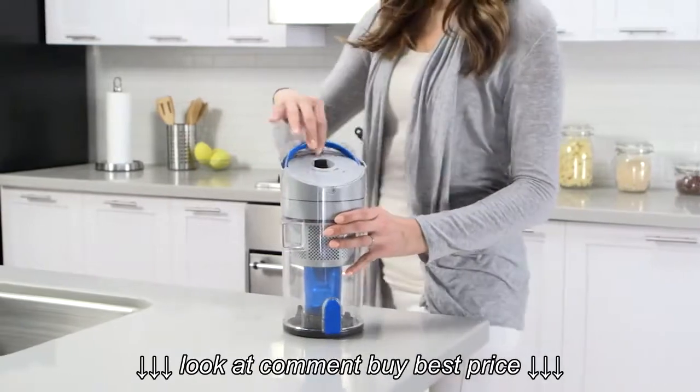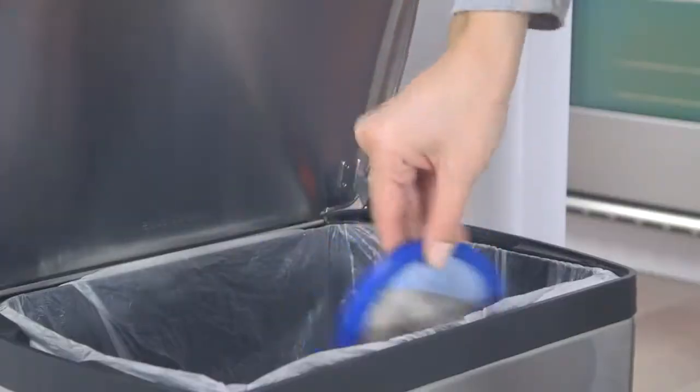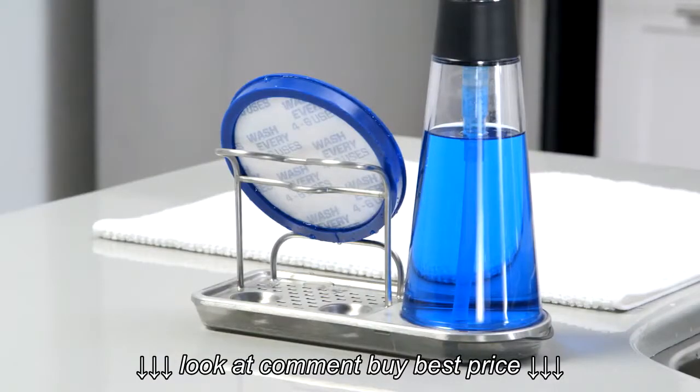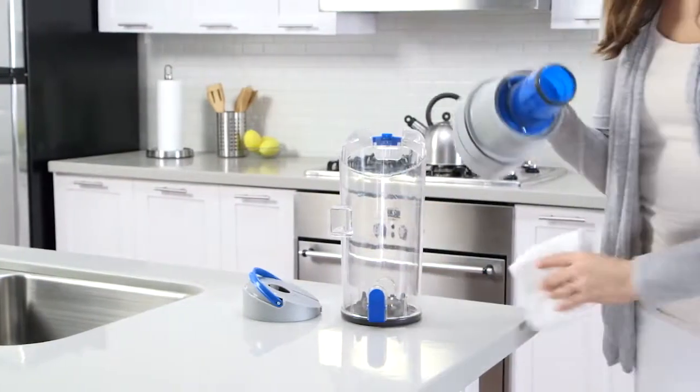To clean the rinseable filter, lift the handle and pull up. Remove the filter and tap it over the trash, then rinse it under water and let it dry for 24 hours.